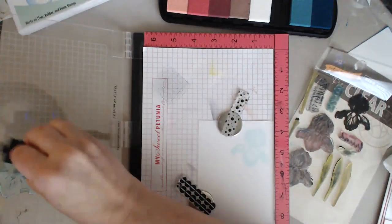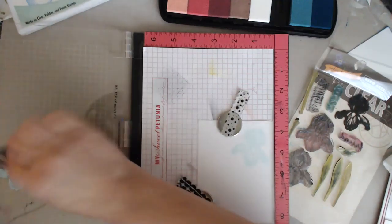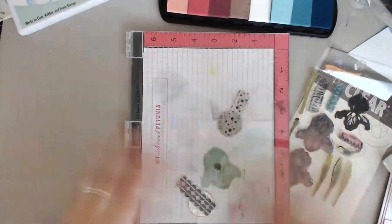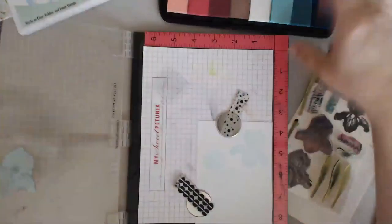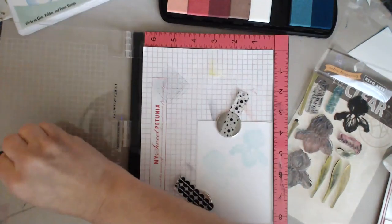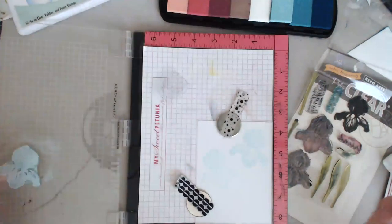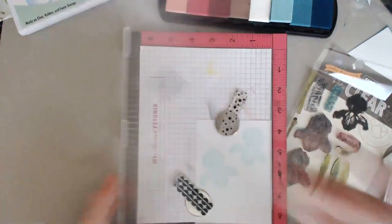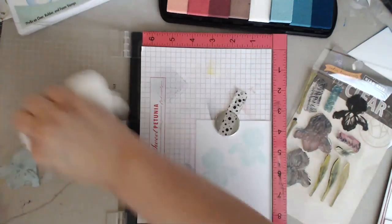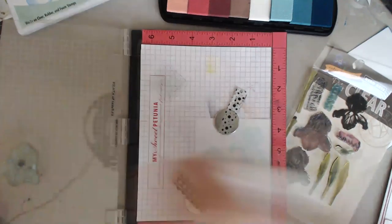I want to lay down my second stamp, and if I didn't clean my stamp off - remember last time on a live video when I said it depends whether you clean your stamps? This is the 'depends' scenario. I lift the stamp and there are no markings on my paper because I cleaned it off. This is where having your stamp clean really makes a difference. So lift it back up, re-ink it, stamp your image.